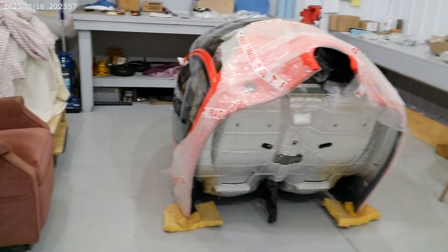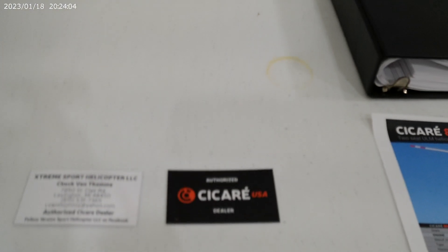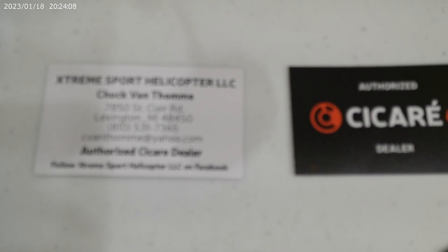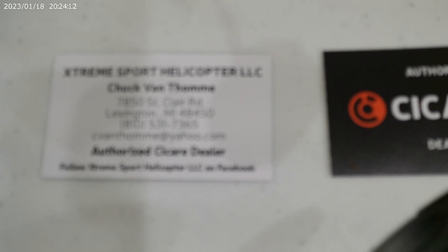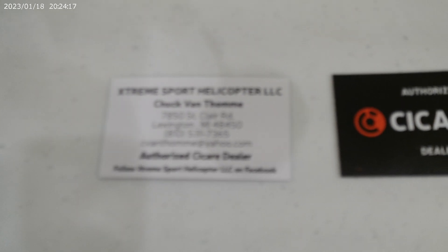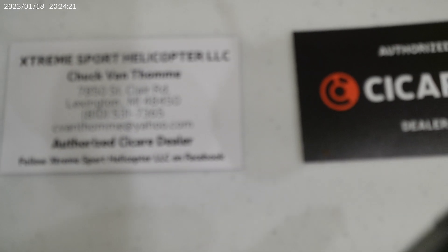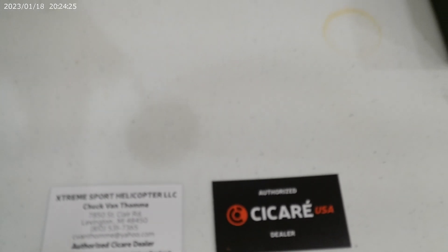You can always feel free to call me. I'm going to show you my business card — Extreme Sport Helicopter. My phone number is 810-531-7365, and I'm representing Sakari USA here in the United States.